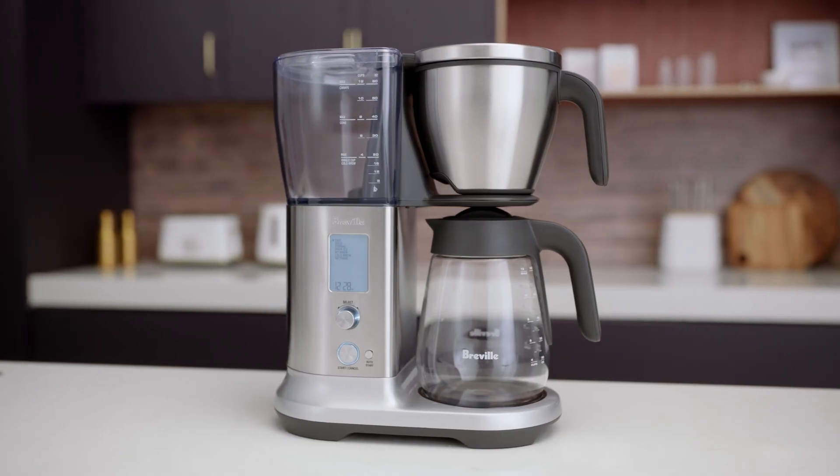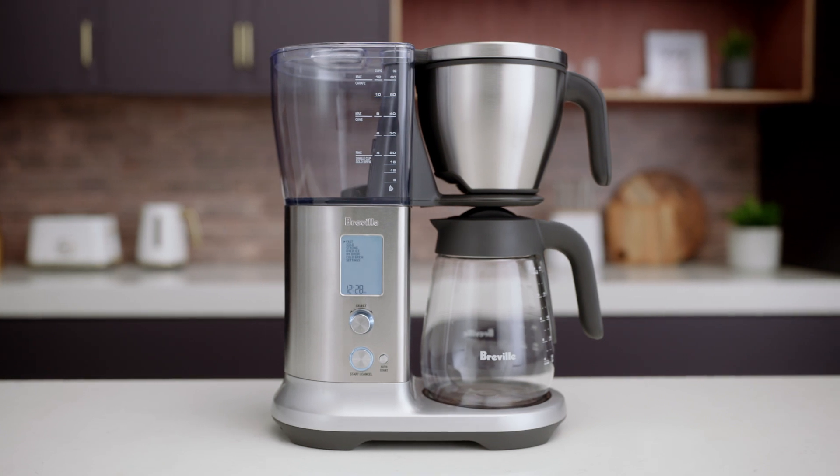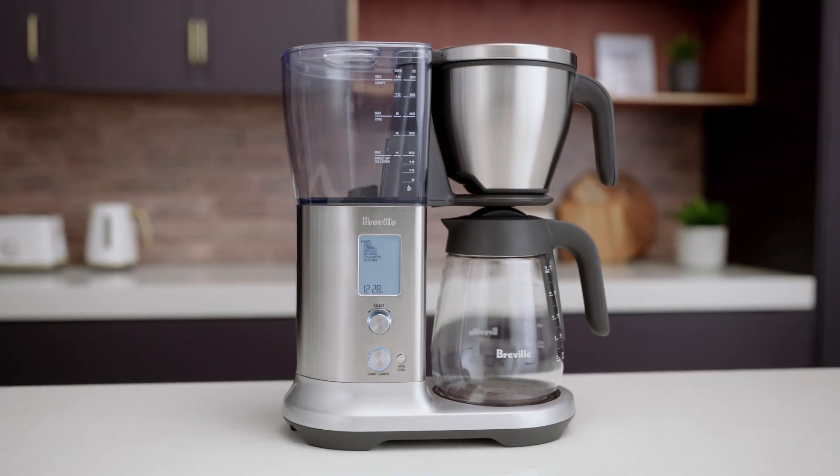Now if you want to get really advanced, see the My Brew video for complete customization over each and every brewing parameter.